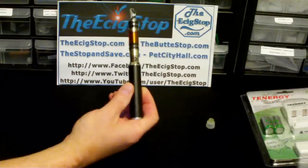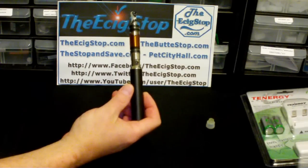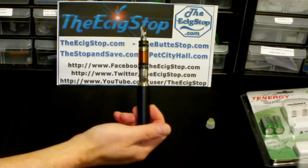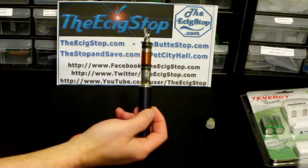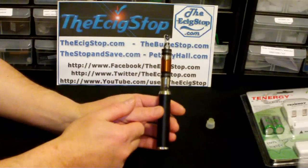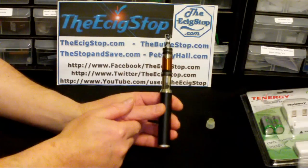I don't know the exact price of the 5 volt OMG mod at Vapor for Life, but knowing them it'll probably be fairly reasonable — their prices are very competitive. It's nice just being able to grab a 5 volt mod and get a better throat hit and more vapor anytime you want. You'll probably want to stay with standard resistance cartomizers, as low resistance on 5 volts might burn too much, though it depends on the cartomizer. Check it out and see what you think. Thanks for watching — this is Doc from ecigstop.com; stay on the vapor trail.